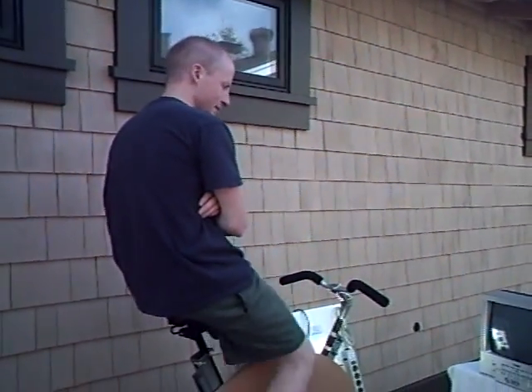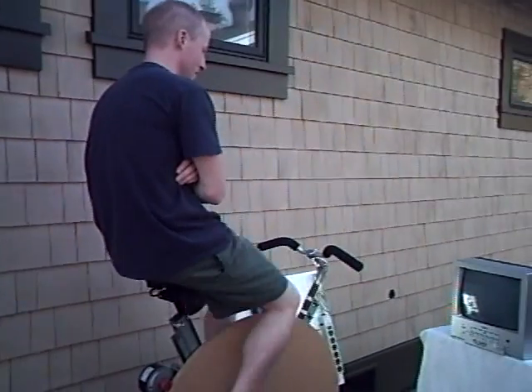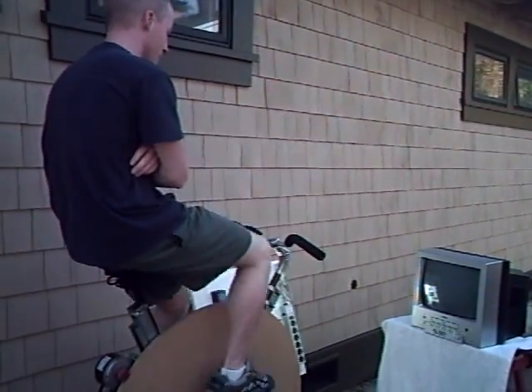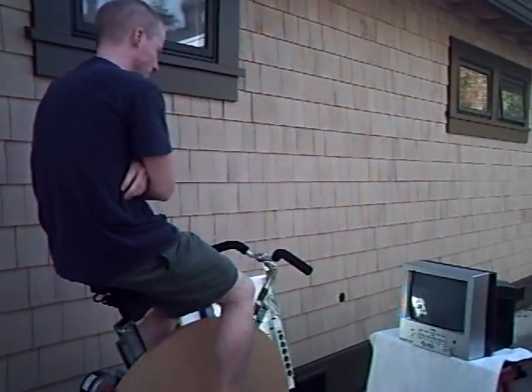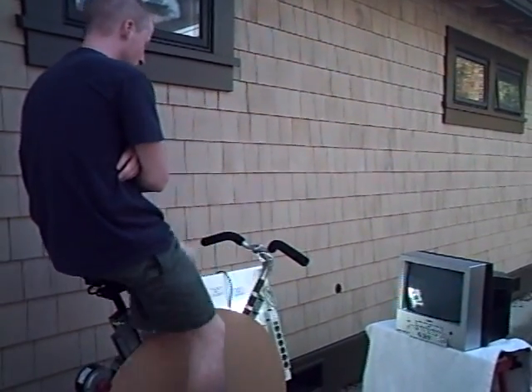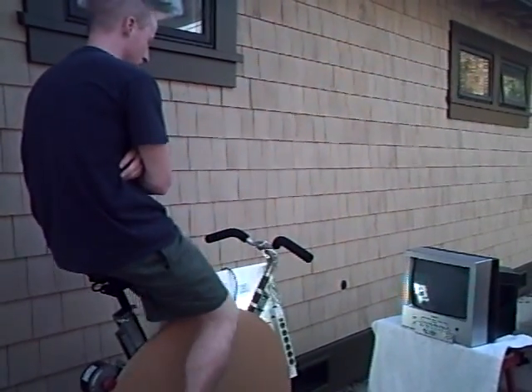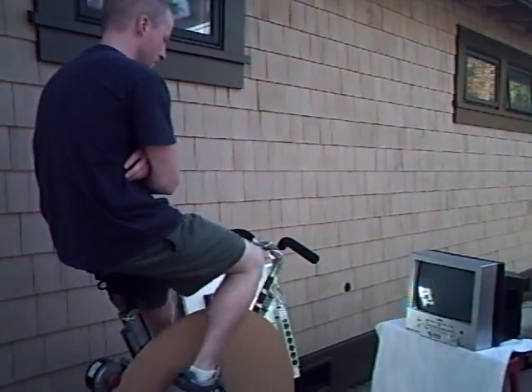Here's Zachary Gibson pedaling the pedal-powered prime mover. Zach's about to watch some television. We're going to set the television up two different ways: direct drive 12 volt DC, and also 110 volts through an inverter. And we're going to show you how much power it takes to run the television both ways.